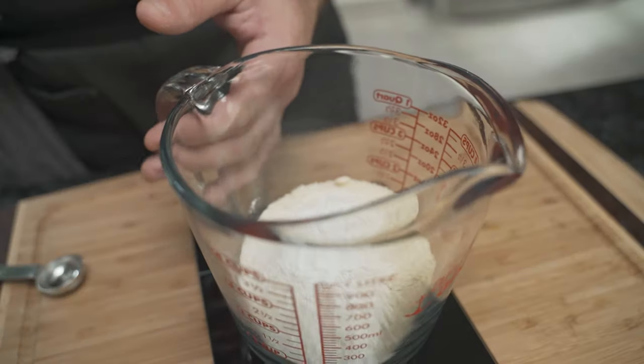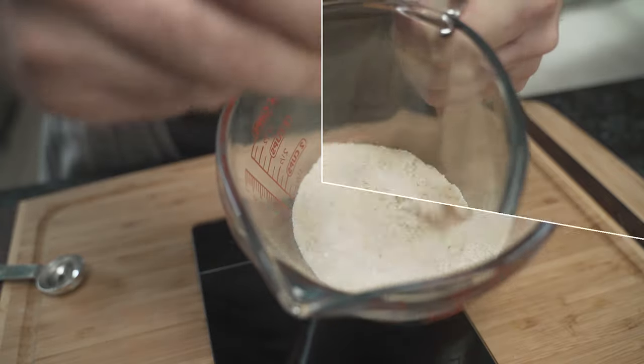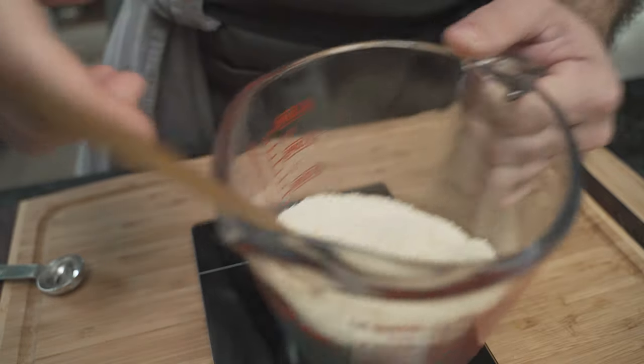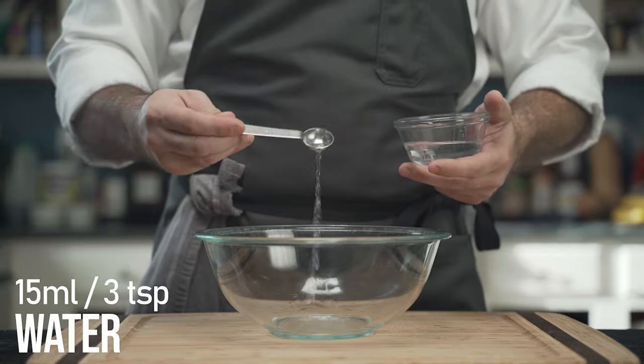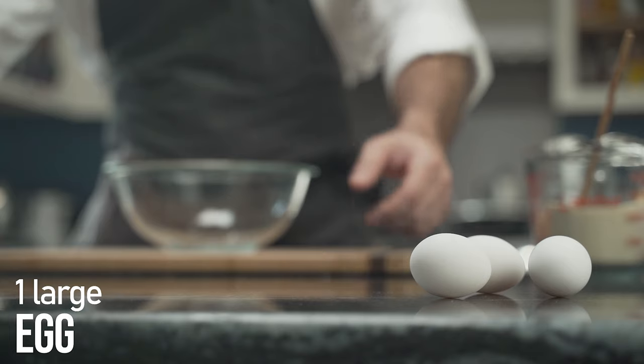Once the dry ingredients are combined, he uses the Jason method to evenly distribute them and help them become well acquainted. Then it's set aside in place for a large bowl. He adds 15 milliliters of dihydrogen monoxide, and then requires a large avian egg.